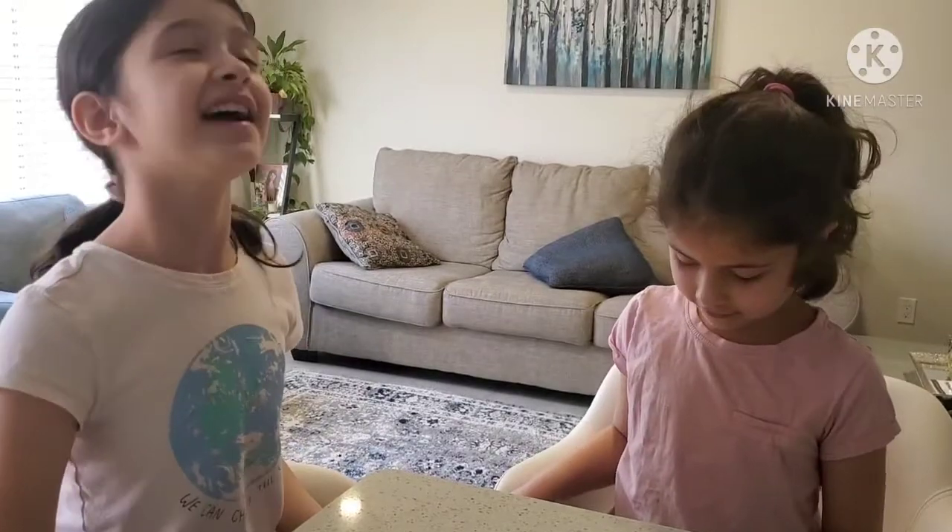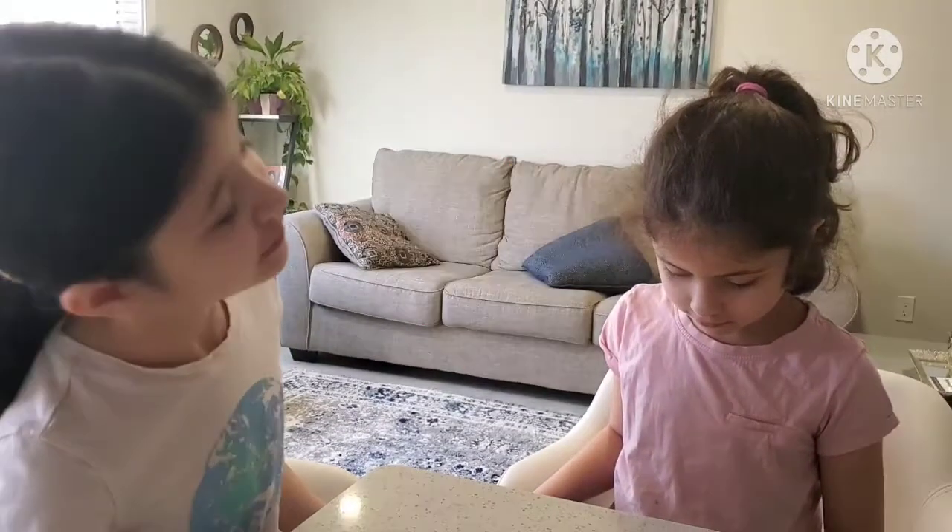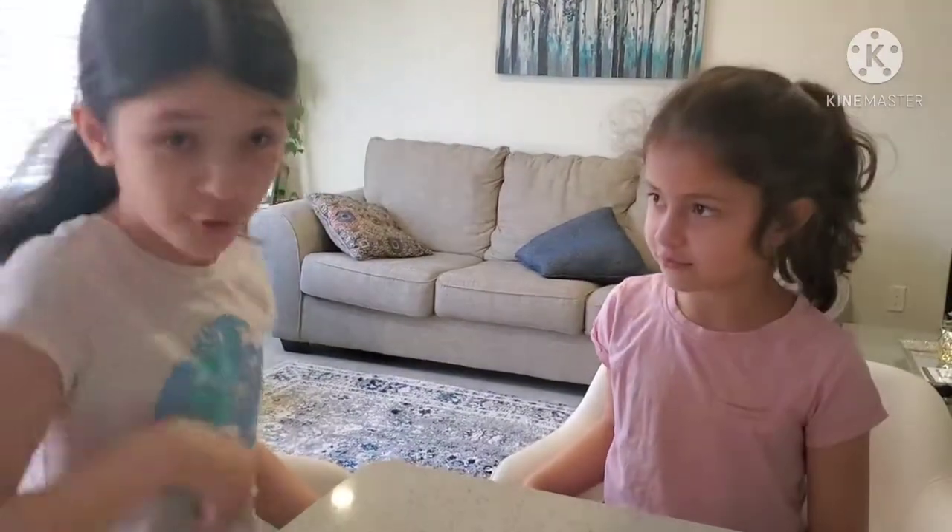So today I went to the store and we saw something that a mom might really love. So let's open it up. But first, let's say hi to mom.